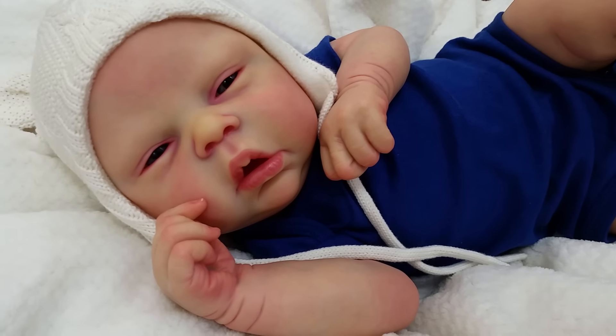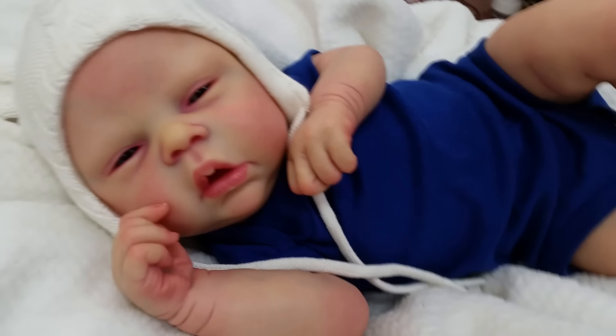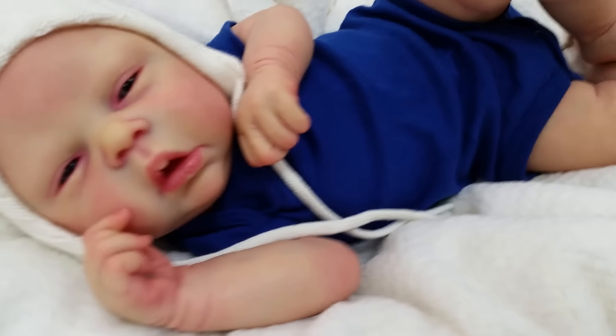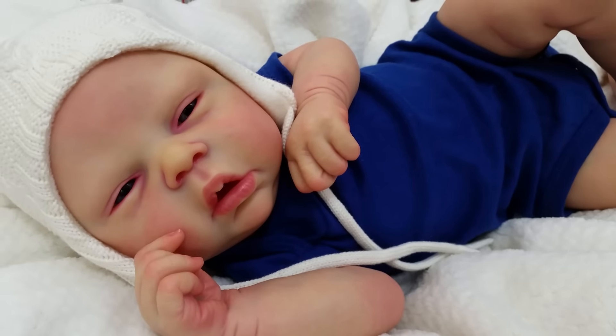Right now he doesn't have a name, so I will come up with a name soon for him. I just want to show you how cute he is — he has full limbs, he's just adorable. So yeah, thank you for watching.